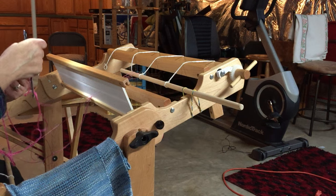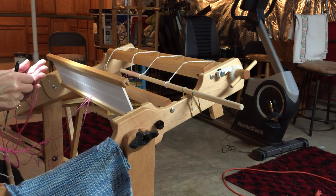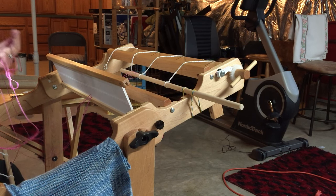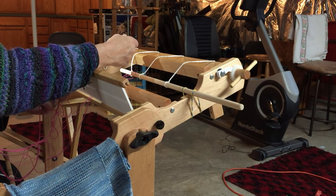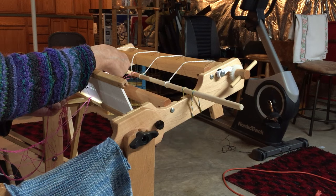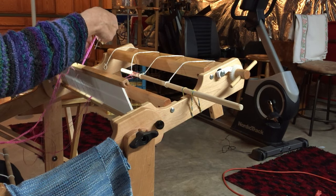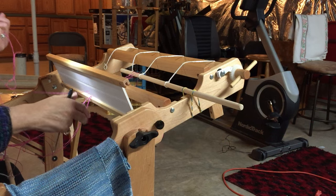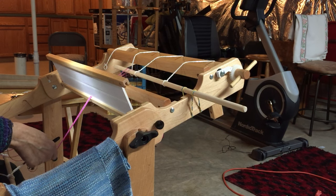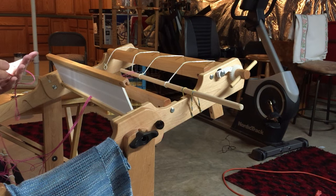After I've gotten these few threads threaded, I'm going to come back and show you exactly how to put this warp onto your warp beam. I'm trying to concentrate on threading correctly and talk at the same time, and sometimes that's a little difficult. Make sure you're in the next slot. Holding onto your cross the way I've got my hand closed over it means if you do have a problem, you can hold onto your work and go back. It's always nice to give it a little pull to see you're in the right place and make sure you've threaded through each slot.